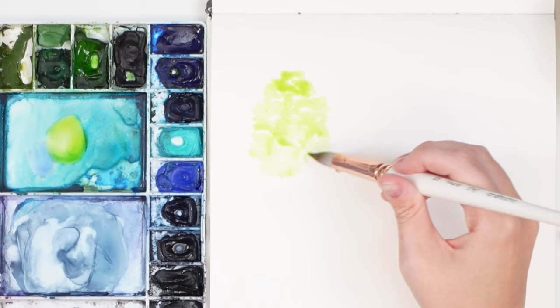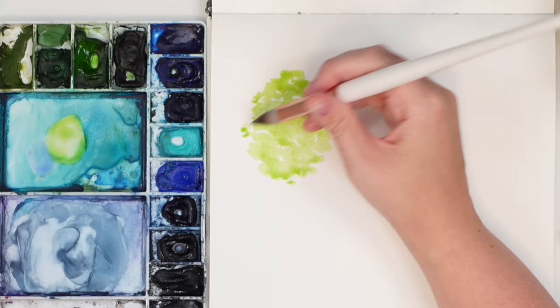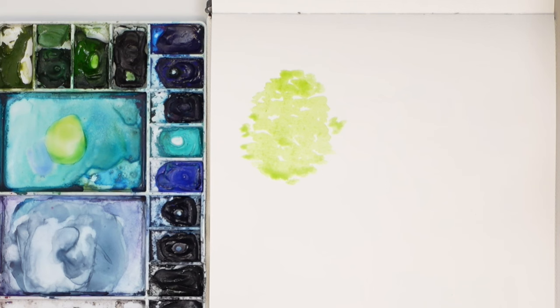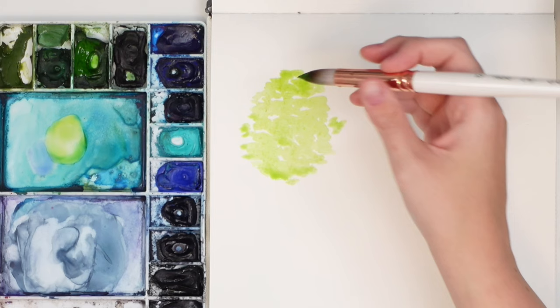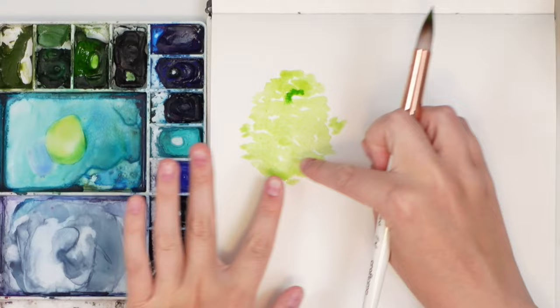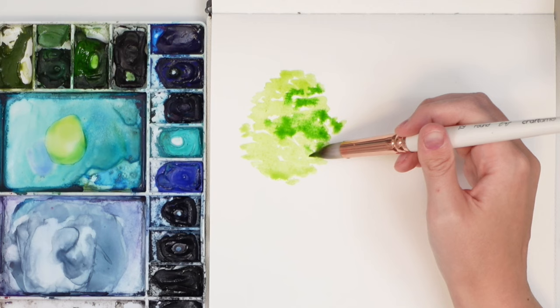We leave white space because we're going to do tiny little branches in between after, and we're starting with a lighter wash. We have this oval shape with some extra little pieces sticking out. Then grab a medium green — just sap green — and pick where your light source is coming from. We're going to have more shadow on one side; the lightest part is on the other side.